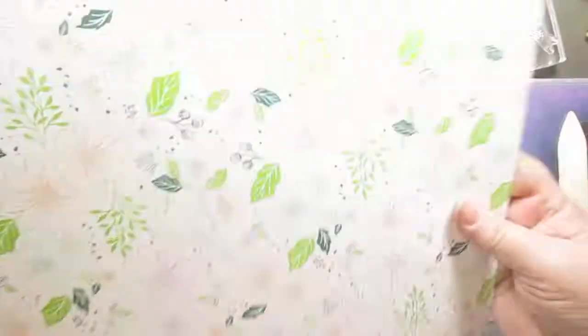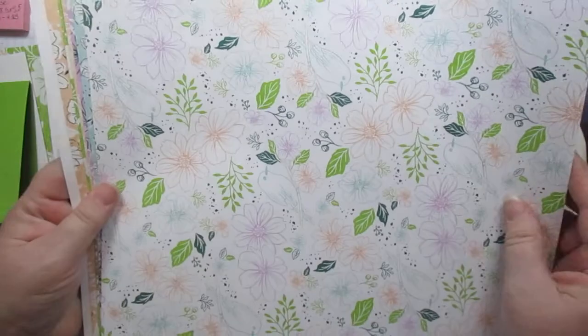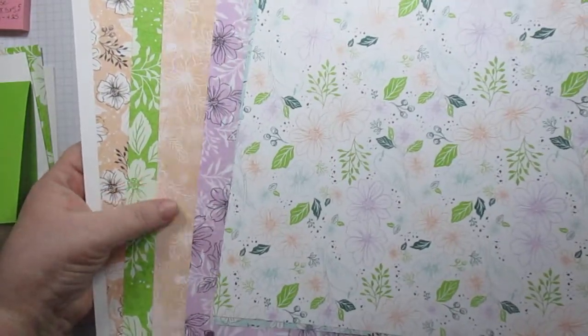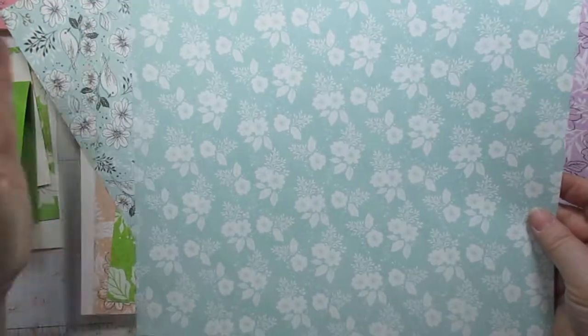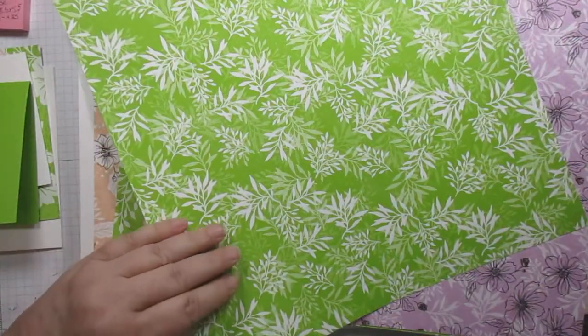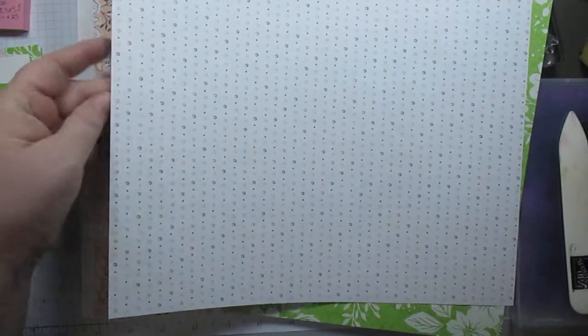So the papers that come with this — this is free with a 100 dollar purchase, you don't pay anything for it — you get 12, 12 by 12 pages. These are the front and the back. Oh my goodness, I love that. And I love that there are so many coordinating colored pieces.